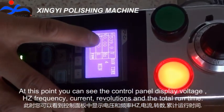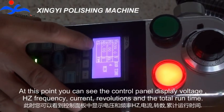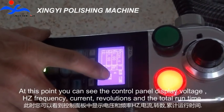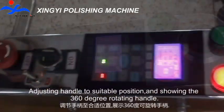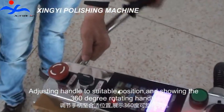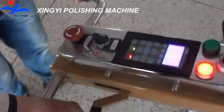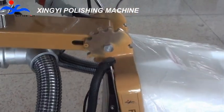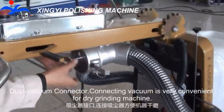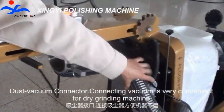At this point, you can see the control panel displaying voltage, hertz, frequency, current, revolutions, and the total running time. Adjusting the handle to a suitable position, showing the 360-degree rotating handle. Dust vacuum connector — connecting a vacuum is very convenient for dry grinding.